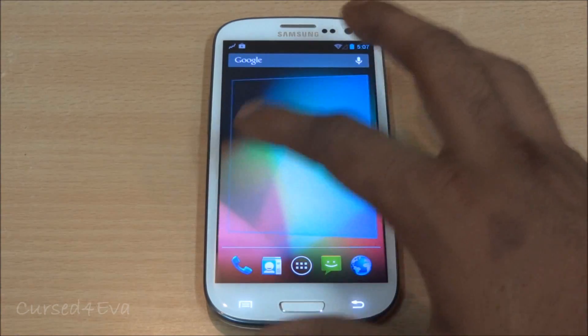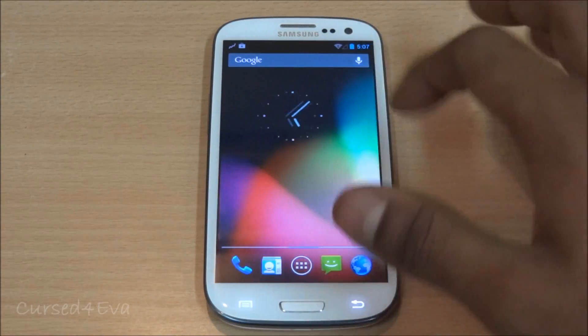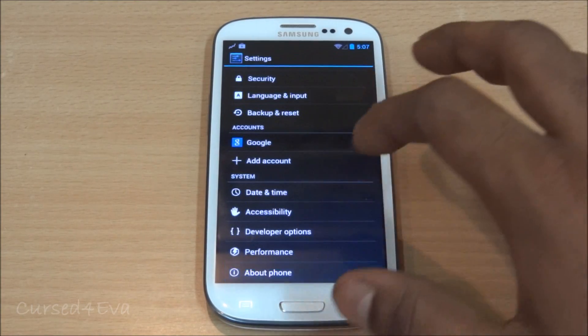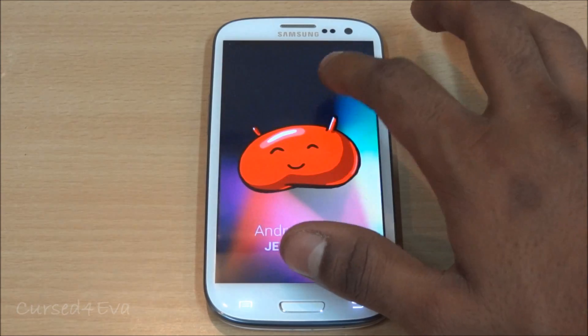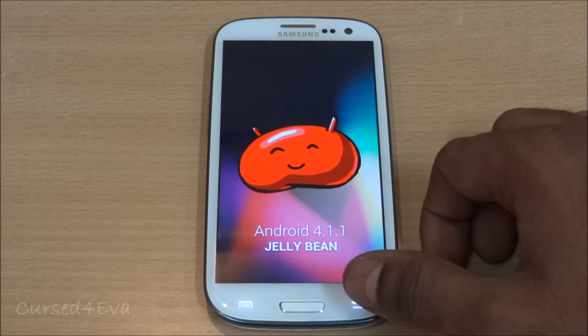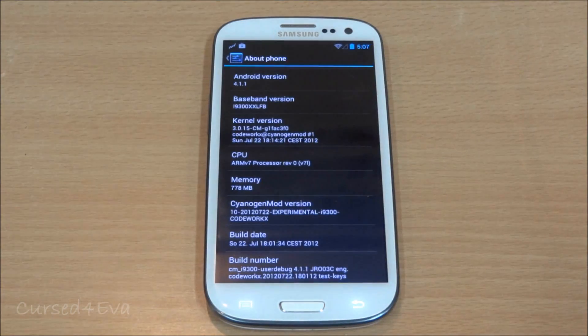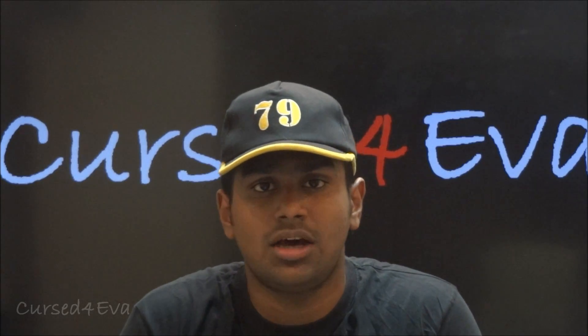There we have it — Jelly Bean CM10 running on the Galaxy S3. Just to show you, we have Android 4.1.1 Jelly Bean, and that's CM10. That's pretty much it when it comes to installing CyanogenMod 10 Jelly Bean for the Galaxy S3 i9300.